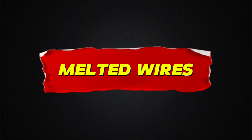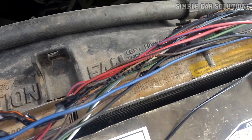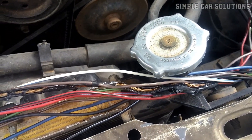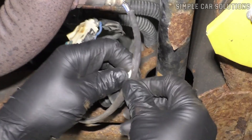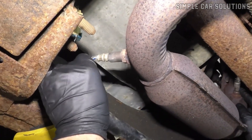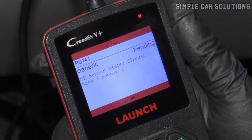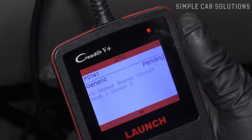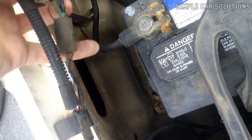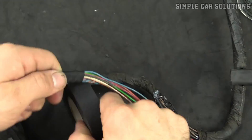Melted wires. Another possible cause could be that a wire has melted. If a wire was in contact with hot metal or something else that caused it to overheat, it could melt. When a wire melts, it usually affects whatever it's connected to, causing an error. For example, if the wire is connected to a sensor, that sensor will likely trigger an error code. So if you scan with an OBD2 tool and it points to a specific sensor but the sensor itself checks out, the problem might be a melted or damaged wire leading to the sensor. In that case, you'll need to fix the wiring.